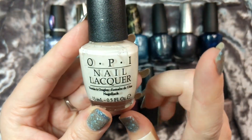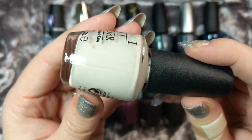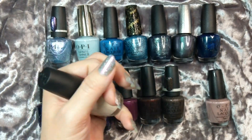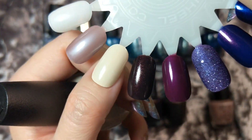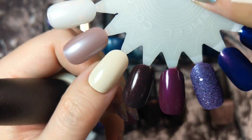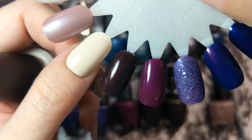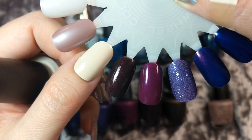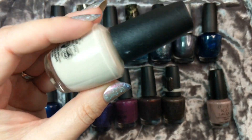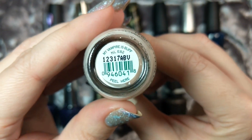Next up is another color I saw on the trends for this winter and that is bone. This particular one is My Vampire is Buff and I thought this would be a really beautiful palette cleanser to wear in between some of the brighter jewel tones and the glitter bombs. Here it is in two coats. This could look really beautiful as an undie for some beautiful shimmers, to give the shimmer an opaque start on your nail. I've worn colors like this before with something like Sally Hansen Devil Wears Nada and was really surprised at how I liked it on my skin tone. So that was My Vampire is Buff.